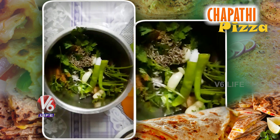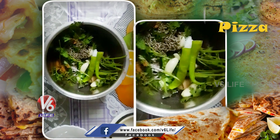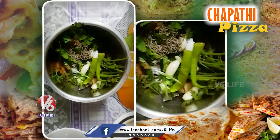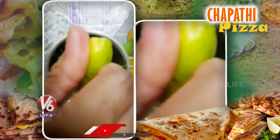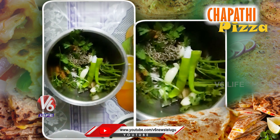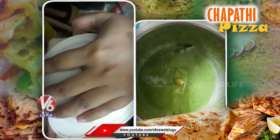For green chutney: 2-3 garlic cloves, black salt, chaat masala, cumin (zira), a lemon squeeze, and 4-5 spoons of curd. Green chutney is ready.